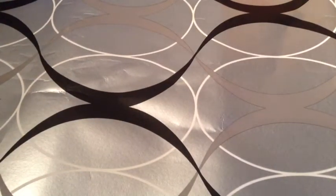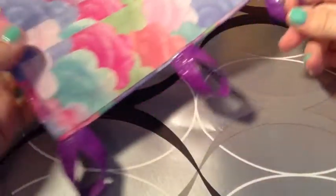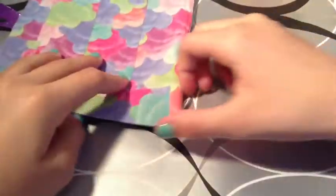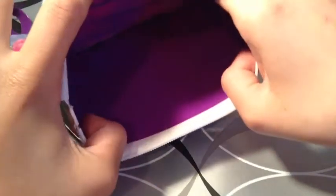Now my sister's going to show you this pencil pouch. It is cotton candy. It has fold-over lines and you can hook it into your binder. It's going to be $3 — purple inside, no adhesive.